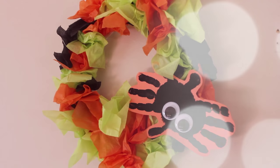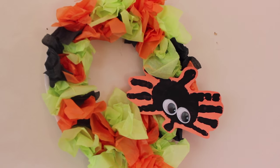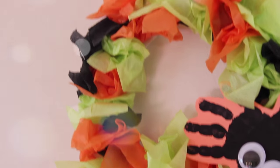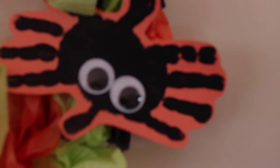Hello everyone and welcome back to my channel. Today's video is a collab with my friend Katie. I will have her video linked down below. We're doing a Halloween fall craft of this really cute wreath you can do with your kids, and she is going to be doing a snack food treat type thing. Make sure you check the link down below, and let's get started if you want to know how to make this really cute Halloween wreath.